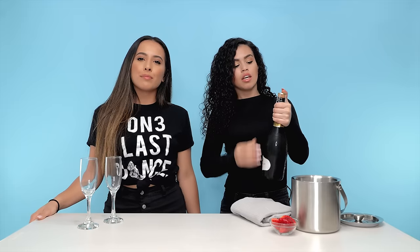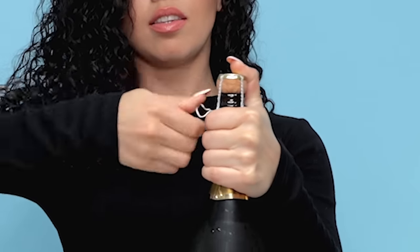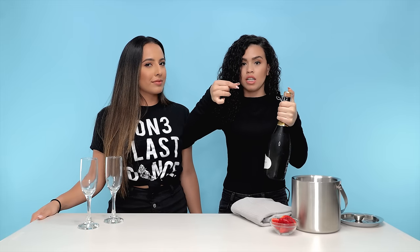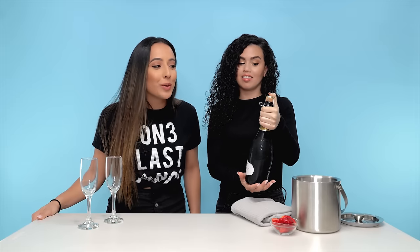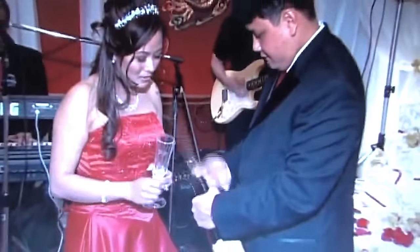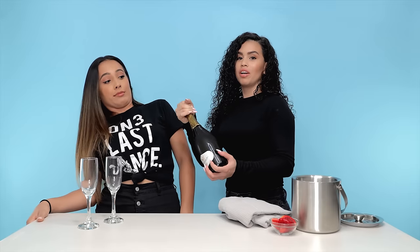Twist the cage counterclockwise — which for me has always been six turns. Then you're going to loosen the cage around the bottle. Make sure you have your thumb on the cork the entire time while doing this. Otherwise, don't point it at your friends.